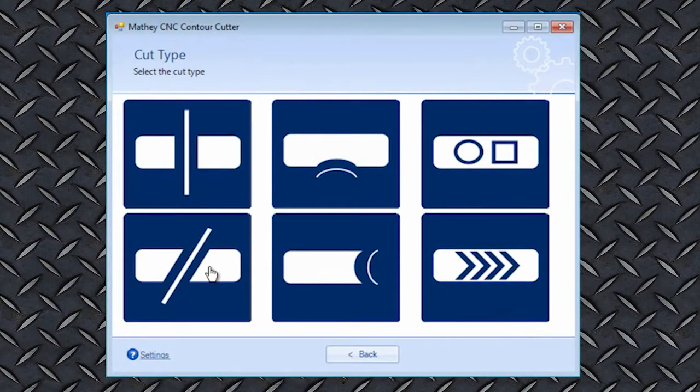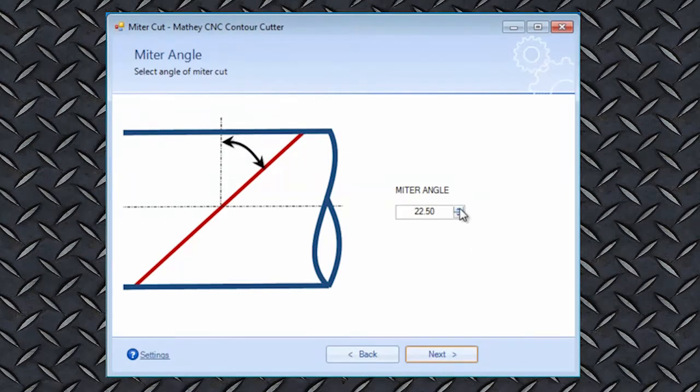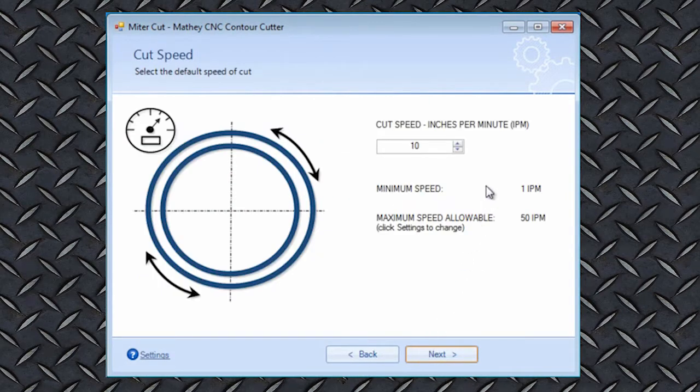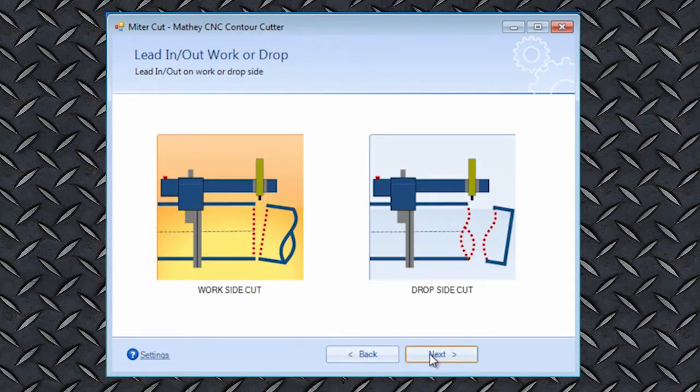You simply select the type of cut you want to make. Let's show how to set up a miter cut. First, you select the pipe diameter from the convenient drop-down list, or you specify a custom diameter. Select your miter angle. Set the cut speed. If you want to lead in and lead out, you can specify the length. You select the work side or drop side for the location of the lead in and lead out.